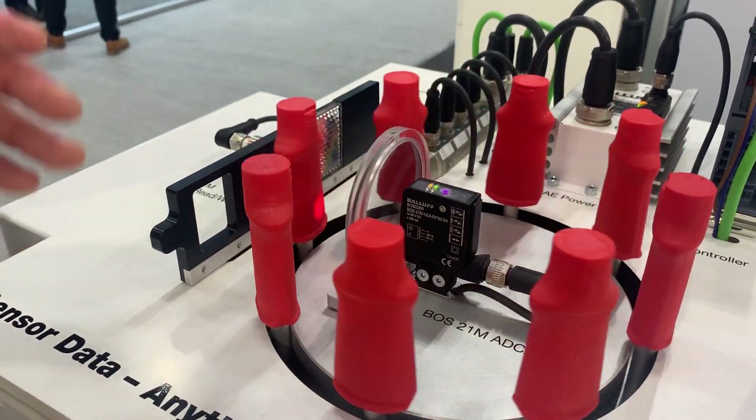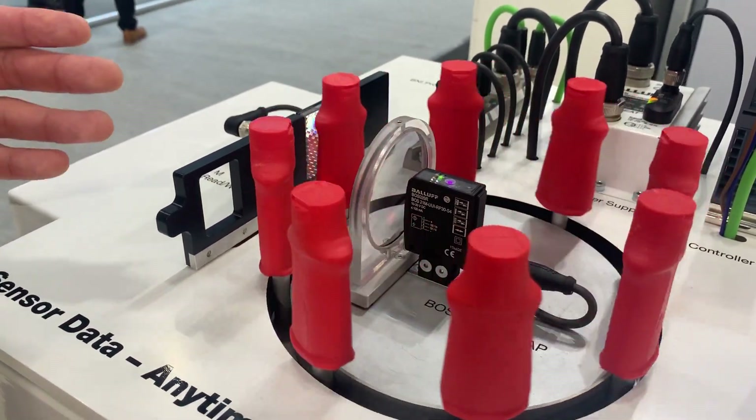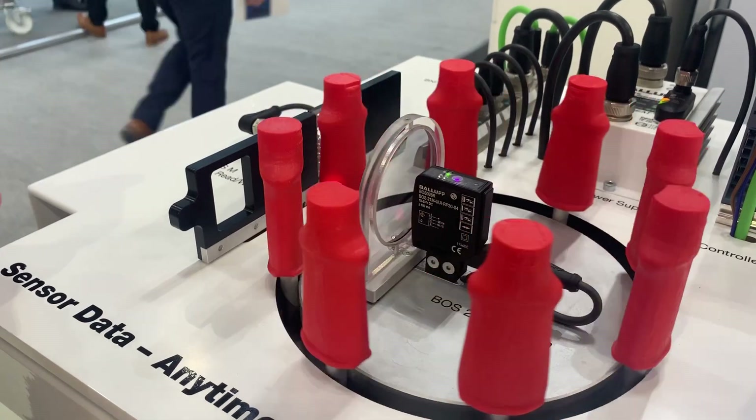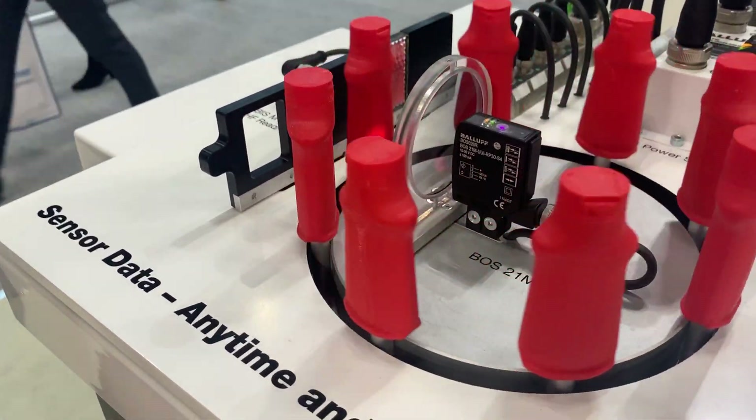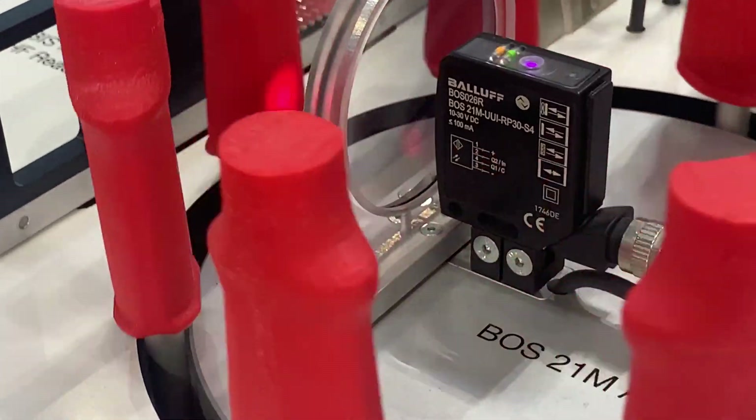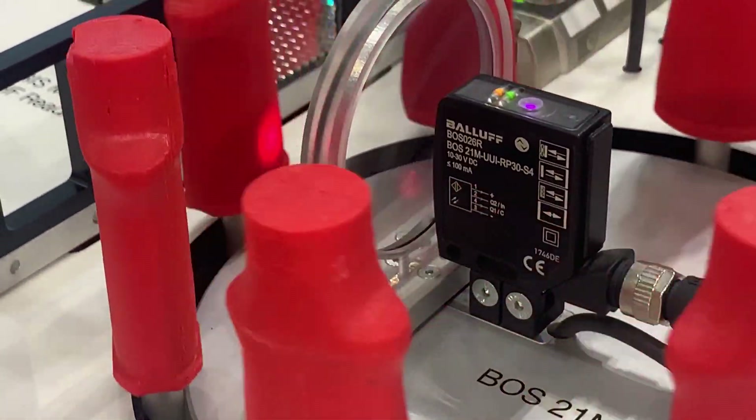Benefits of using this advanced sensor include data on the lifetime — how long it's been plugged in for — as well as stress levels on temperature and operational current. You also get information on how much light the sensors are getting back.